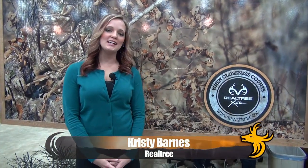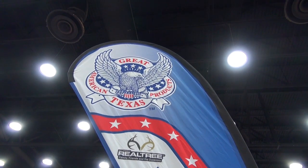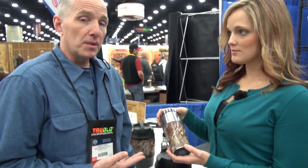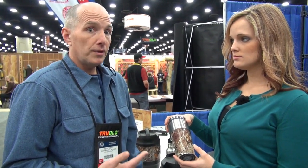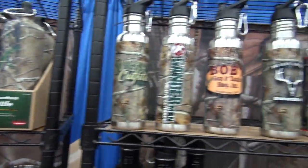I'm Christy Barnes of Realtree. We're here at the ATA Show 2013, and we're going to look at some products that speak to a consumer not just as a hunter, but also as an outdoorsman or outdoors woman — products we use in everyday life. We're here with Great American Products to hear about their lifestyle product line in Realtree. For instance, this ceramic mug — it's not only Realtree, but it's going to go in the house, get used every day, and become a home decor item. This insulated travel mug you use every day — on the way to work, or at a soccer game on the sidelines. The Realtree brand transcends into all sorts of different sports. The outdoor industry is huge and people love to show it off.